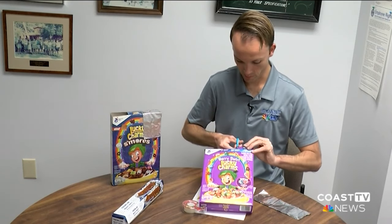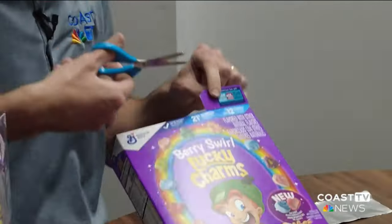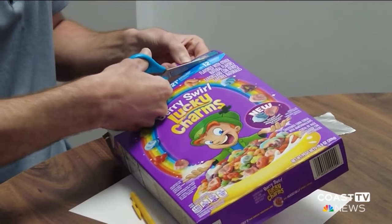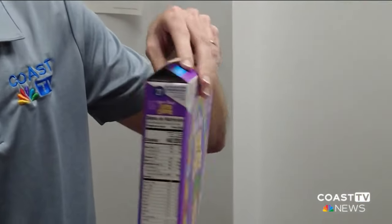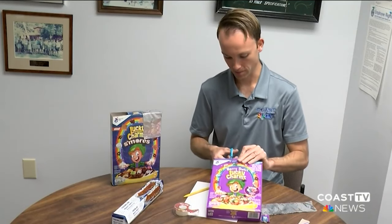This solar eclipse on Monday is the first one here on Delmarva that's eclipsed more than 50% of the sun since the solar eclipse back in the summer of 2017. It's a pretty rare experience. Our next total solar eclipse is not until 2079, so we just have to be happy with these partial solar eclipses.